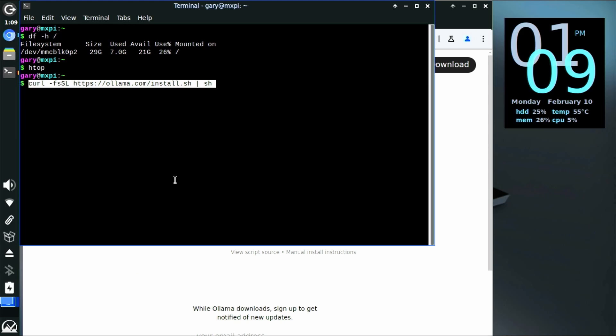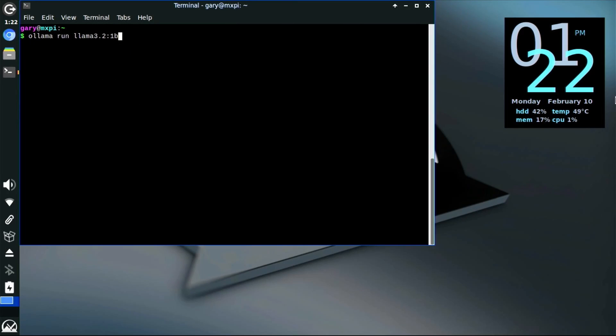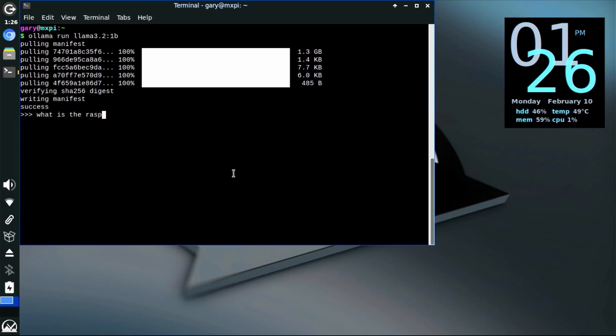Of course the big talk at the moment is always AI and large language models, so you can install something like OLAMA. Because this is the 4 gigabyte version, you can run a one billion parameter version of a model and then start asking it questions.